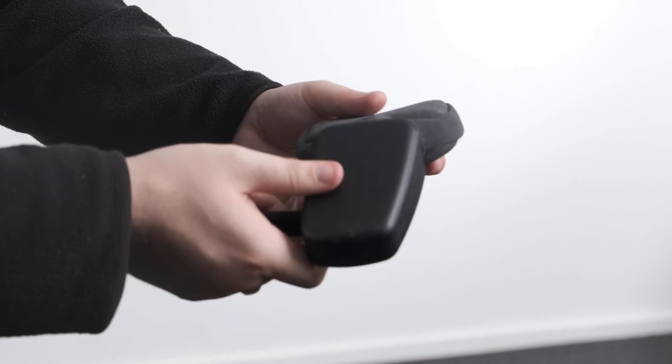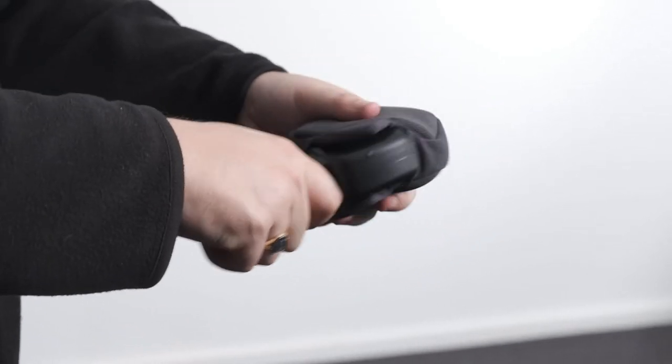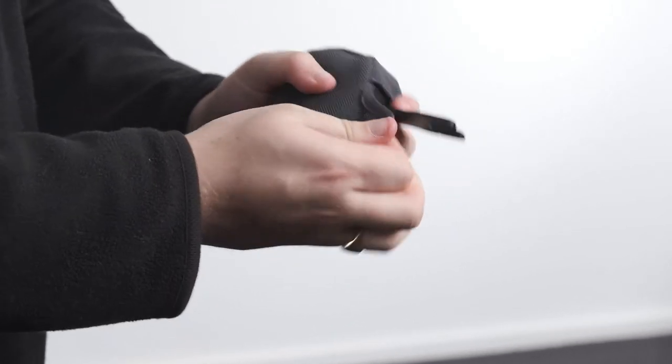Attaching the pommel cover. To attach the pommel cover, undo the velcro and slide the cover over the plastic pad with the velcro facing downwards. Secure in place with the velcro.